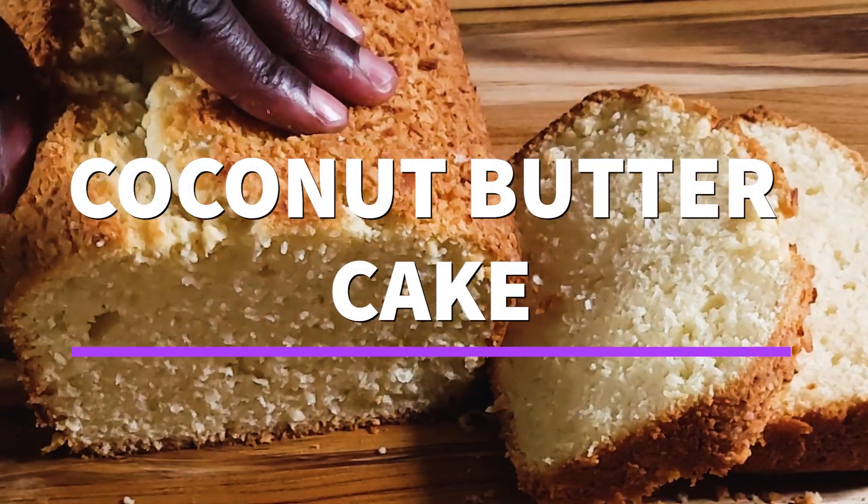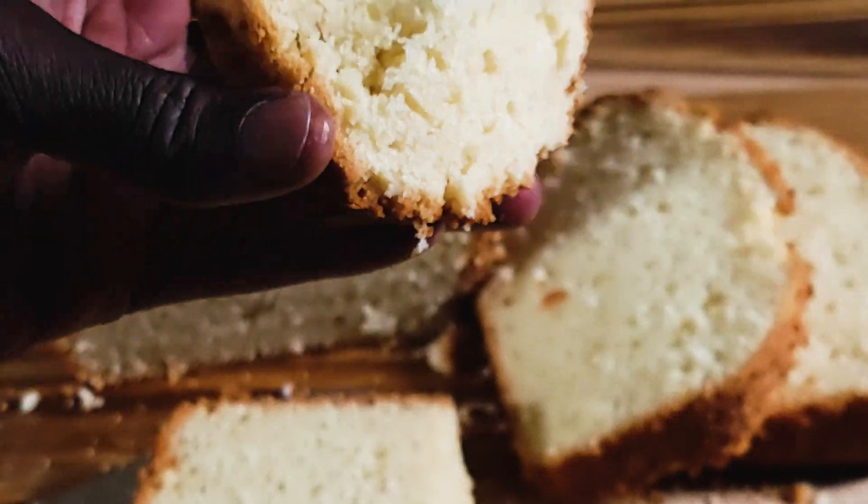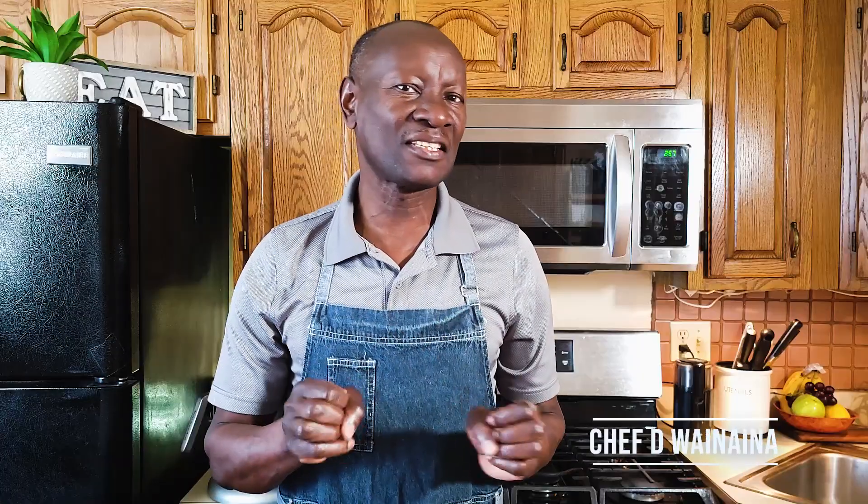This butter coconut cake is one of my favorites to enjoy with a cup of masala chai or coffee for breakfast or just snacking. Top it with some yogurt or ice cream and you've got yourself a perfect dessert.